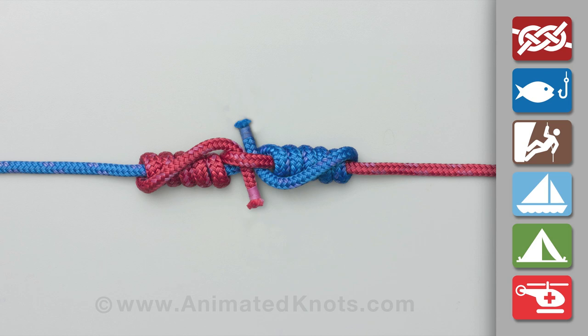When the blood knot is tied using monofilament, tightening alters the appearance, because some of the outer wraps finish inside.